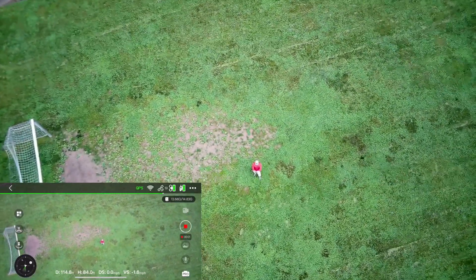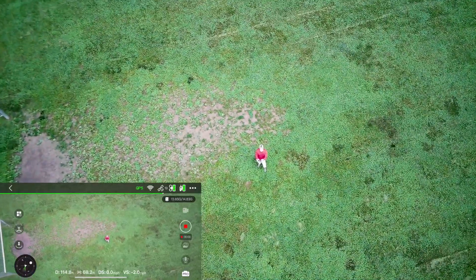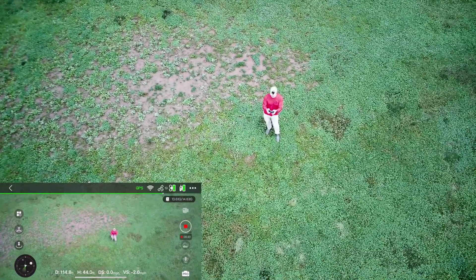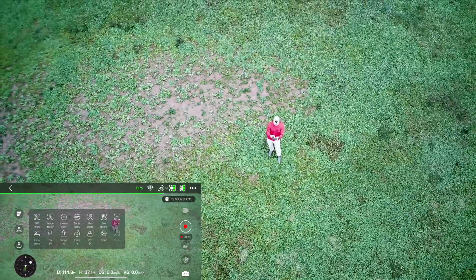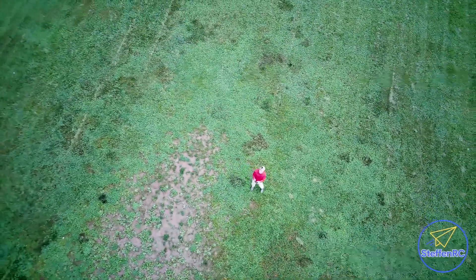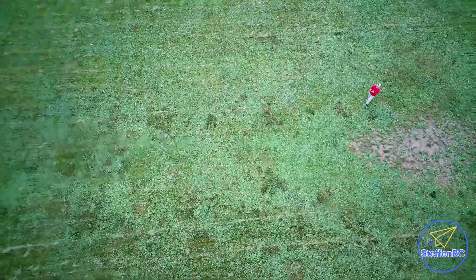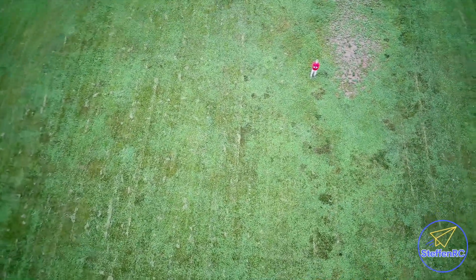It stopped recording. I'm going to bring it back down. That does pretty good. Let's do a helix fly — it's going to go up and around. We're recording. Make sure it clears those trees. GPS strength is still pretty good.